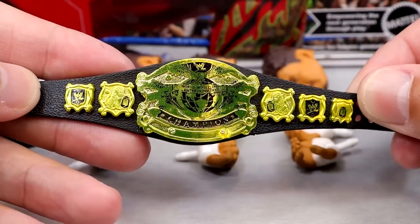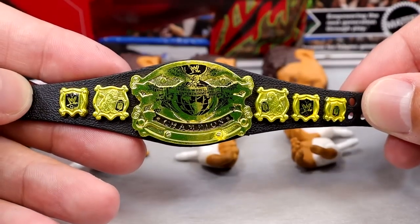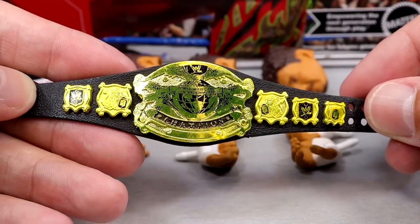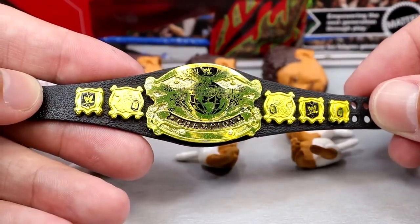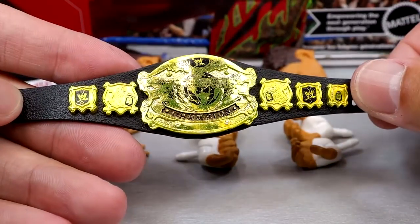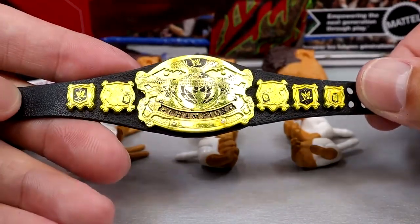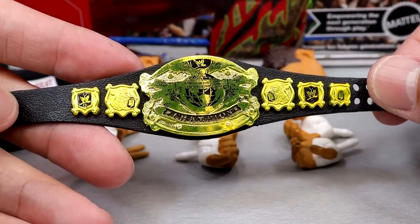First up, we have the Undisputed or WWE Championship — that looks so good. One of my favorite championships of all time. A lot of people will tell you this is one of their favorite looks ever. It just looks so prestigious; everybody who put this on instantly looked like a big deal. I low-key wish they would get away from the bright yellow color and give us an old gold sort of color, but it's always a beautiful title.